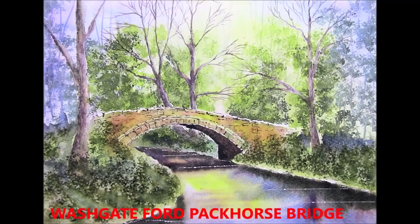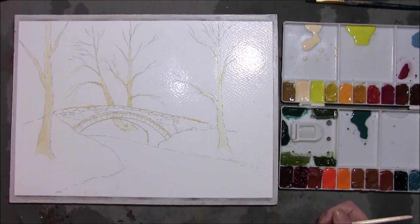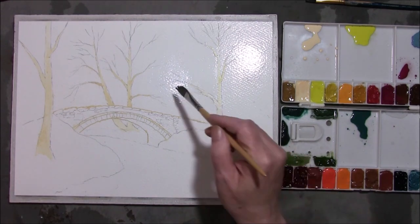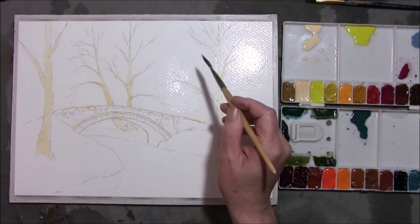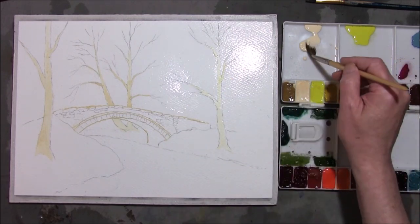Hi, I'm Colleen and welcome to How to Paint Watercolors. So if you're ready we'll get started and we'll paint this one. Welcome everyone and welcome back to Painting Watercolors with me Colleen. I've chosen this one today — it's Packhorse Bridge at Washgate Ford.